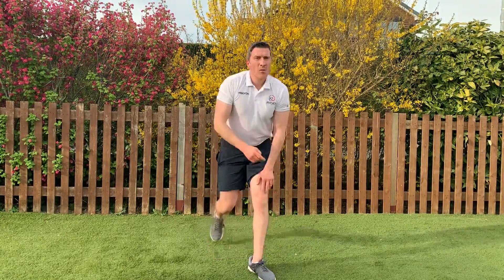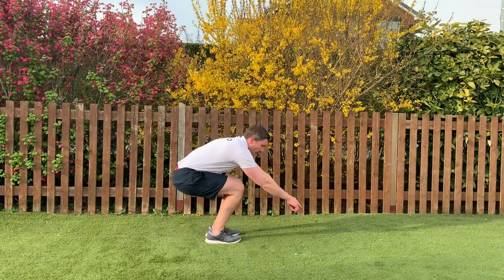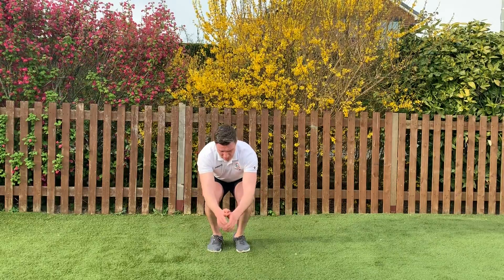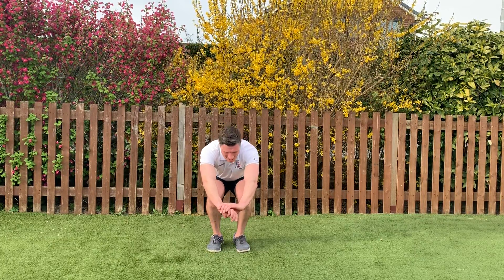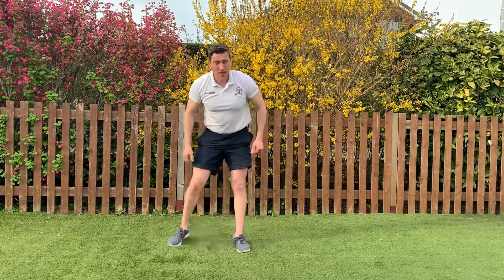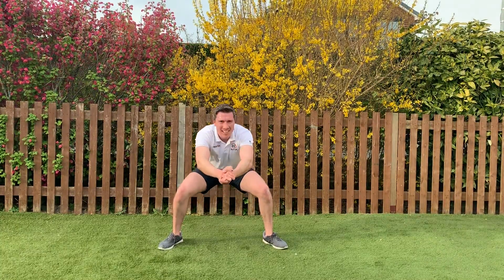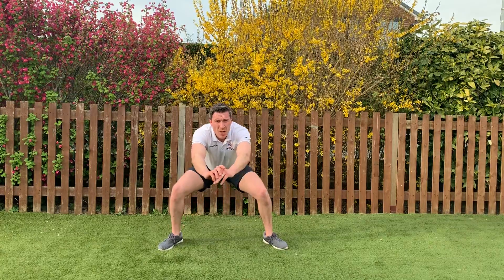Last three exercises — squat and hold. We're going narrow to start: feet really close together, trying to sit back like you're losing your balance. 3, 2, 1, let's go. We'll go wide after 20 seconds. Keep going — 10 seconds on this one. 3, 2, 1 — go wide now, real wide, hold it. Hurts — burns, that lactic acid. Nice deep breaths, try to breathe out. Five seconds, 3, 2, 1 — well done.